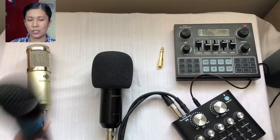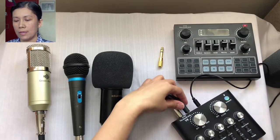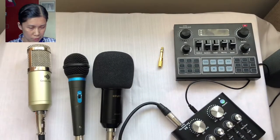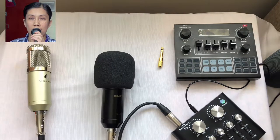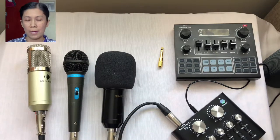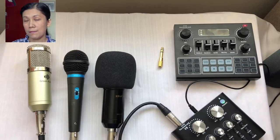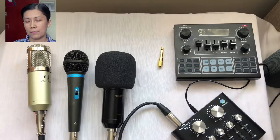Now watch — I am going to remove the condenser microphone so just the dynamic microphone is connected alone. Sound testing one two, sound check — there you go. So as you can see, the dynamic microphone works if the condenser microphone is removed. Therefore, using the V8 sound card you cannot use both microphones at the same time — two microphones is not possible.